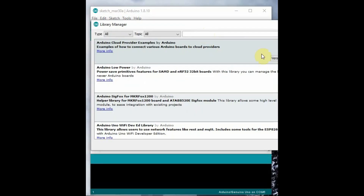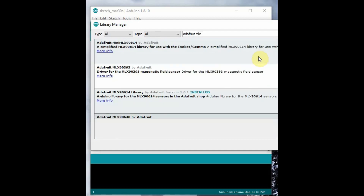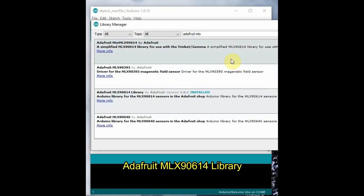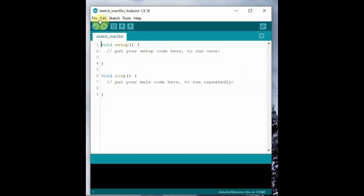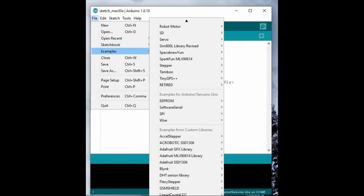Before starting, we need a library. Go to Manage Libraries under the Arduino IDE and search for Adafruit MLX. Select the Adafruit MLX90614 library — there is also a SparkFun library, but Adafruit is more reliable. Select the latest version and install it. Under File > Examples, you can see the example code, which you can modify according to your needs.